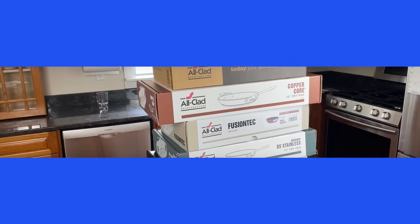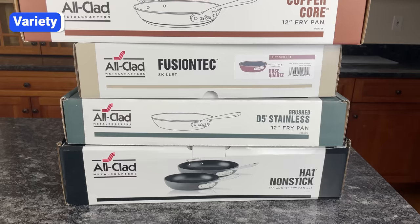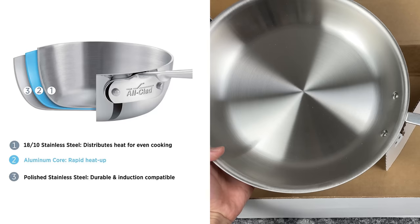Before I talk about the design, performance, and durability, it's important to understand that All-Clad has several cookware collections, and each collection is designed for different cooking styles and budgets. D3 is All-Clad's original, best-selling, and most affordable stainless steel collection.